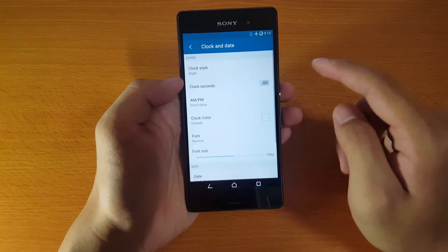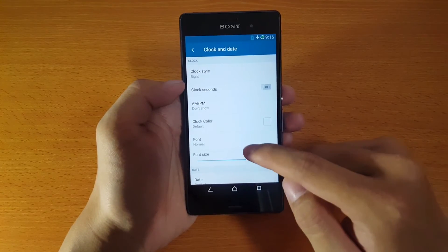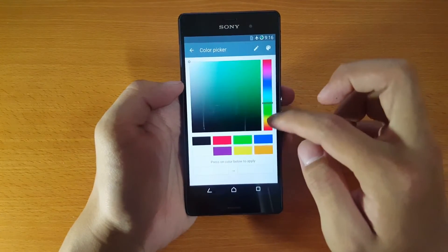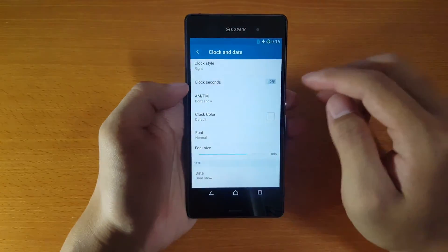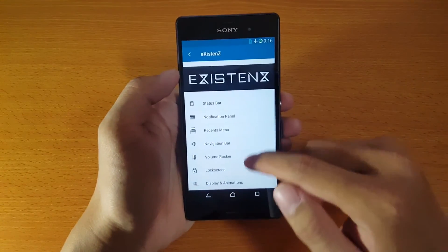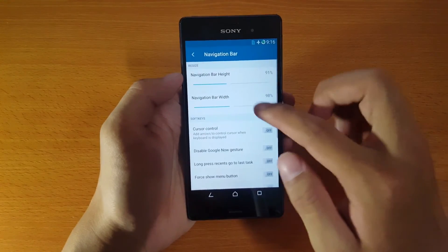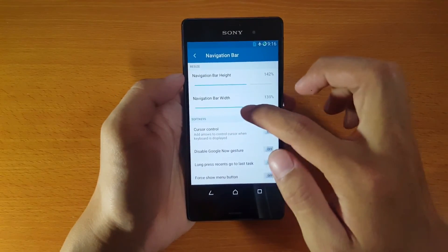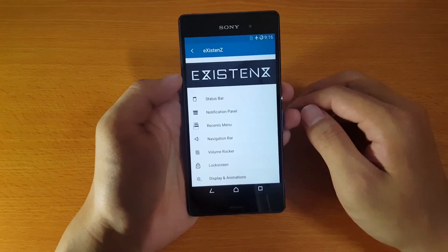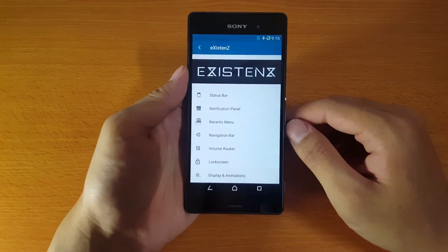From the status bar to the lock screen, you can customize everything to suit your needs. I had a very good time playing with it and I hope you will find some useful things too. That's it for this ROM review, and I hope to see you in the next video.